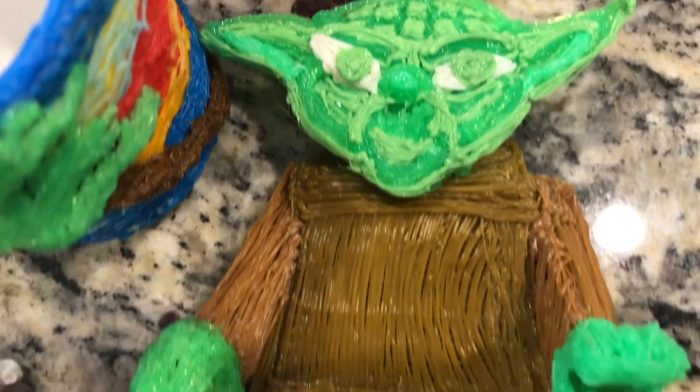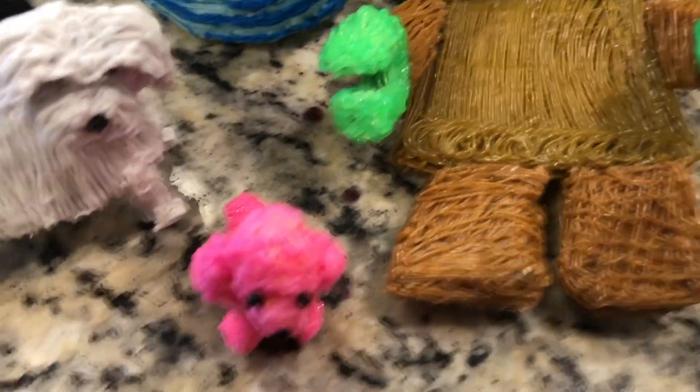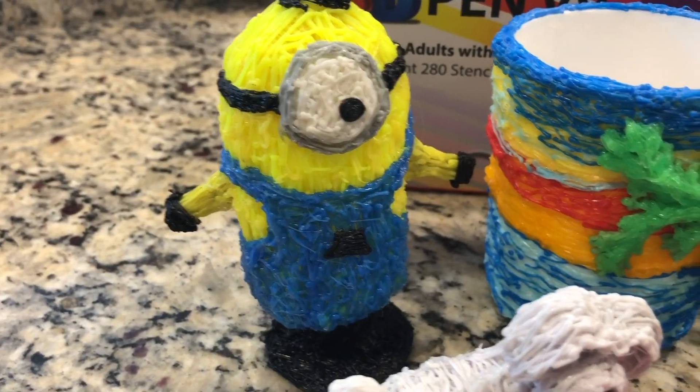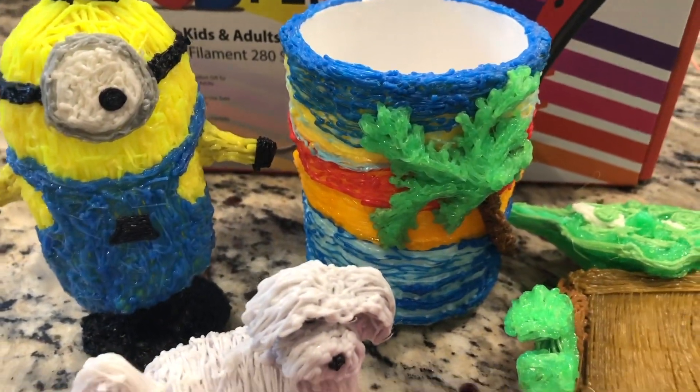These are a few creations I created with the 3D pen, and as you can see you really can create just about anything and have so much fun doing it too.